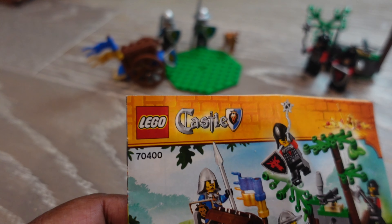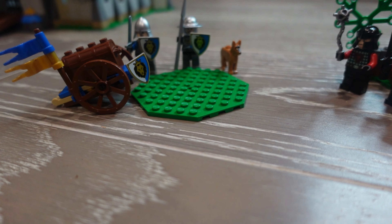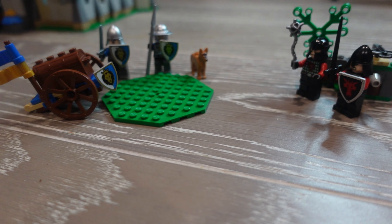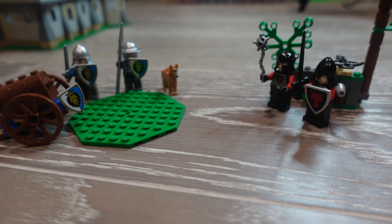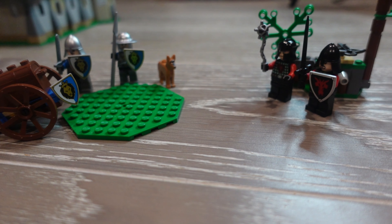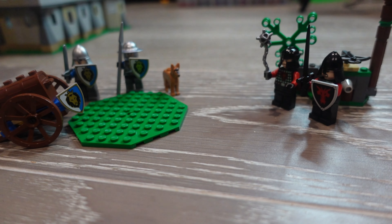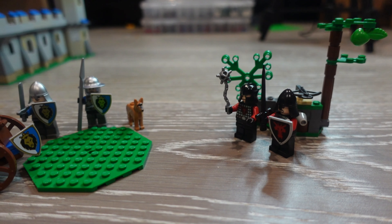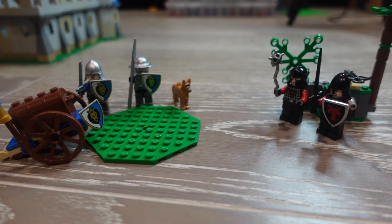Starting off, this is 70400. The set comes with two figures, a dog, and some shields - which is probably the best set to get shields from because most of them don't have shields. It's kind of surprising that this wave didn't provide many shields for their soldiers. This will be the only time you'll see figures in the sets that I review because I put them all together.